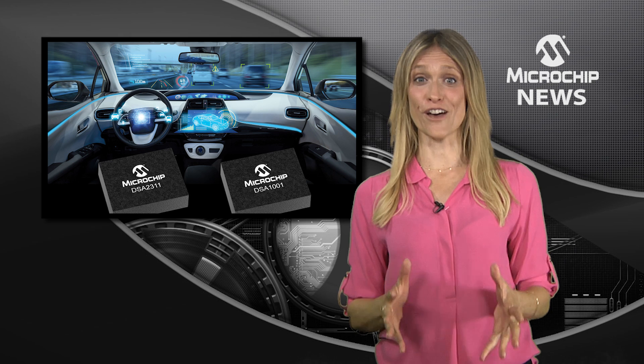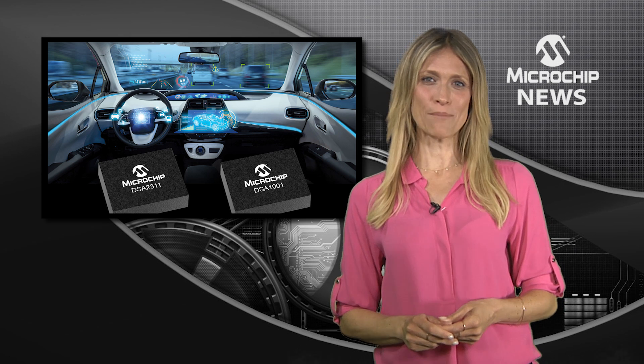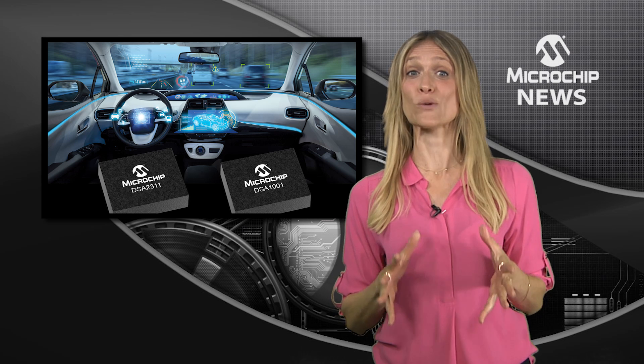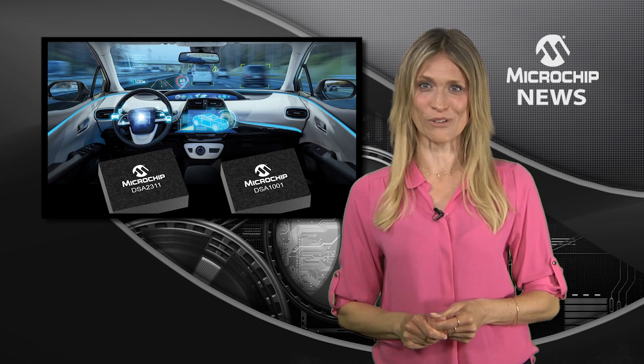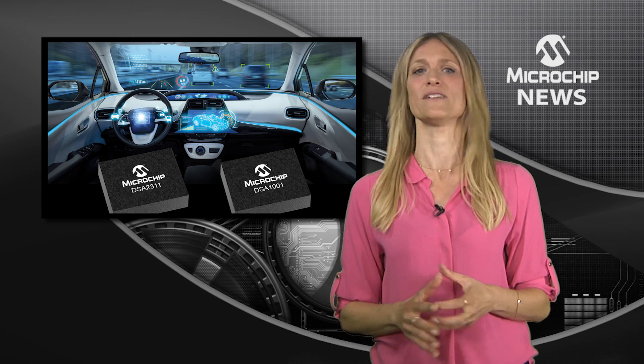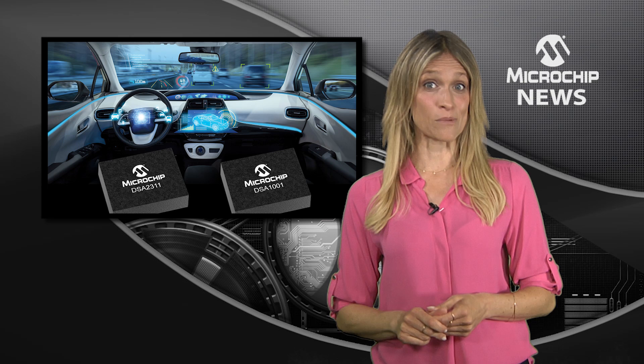Here's another first from Microchip: a family of MEMS oscillators that include the industry's first automotive grade dual output device. But the DSA family does more than just help you save space — it also helps you build more reliable and flexible automotive systems.